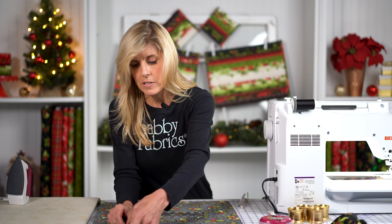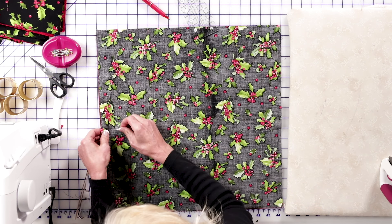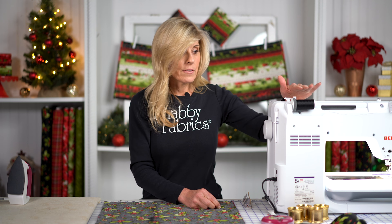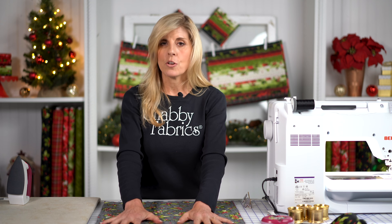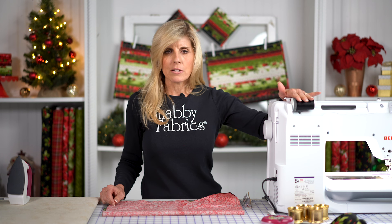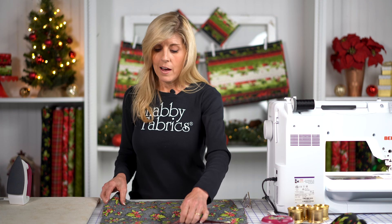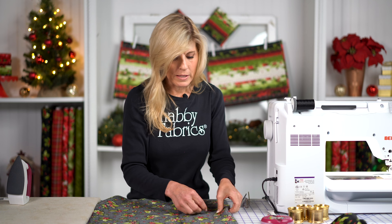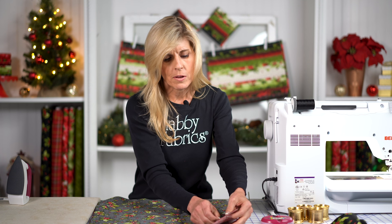I'll be sewing on the Bernina 770 quilter's edition today with a quarter inch presser foot. It's a standard quarter inch seam allowance. Because I have two different colors — black on top and red on the bottom — I want to be mindful that whatever color is on top of the machine, that's the thread color you'll see. I wouldn't want to sew with the red side up while using black thread on it. I have red fabric in my bobbin right now, so for dual-color cloth napkins, match your thread to each side. If you're putting in this effort, take it all the way and find the coordinating thread.